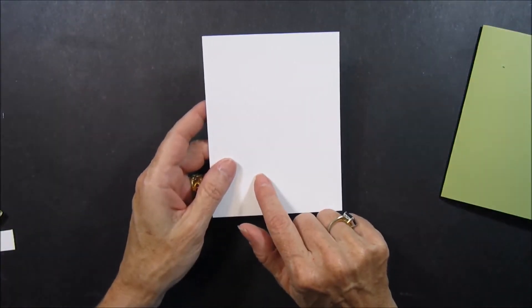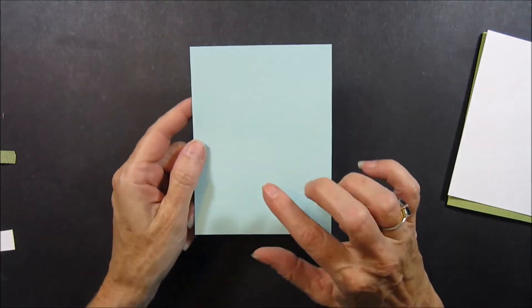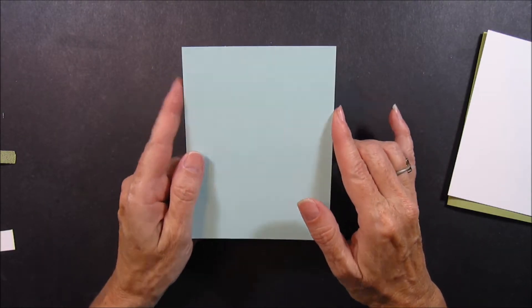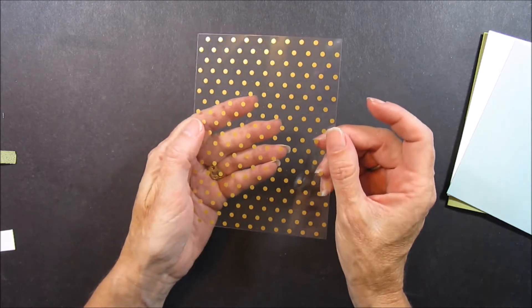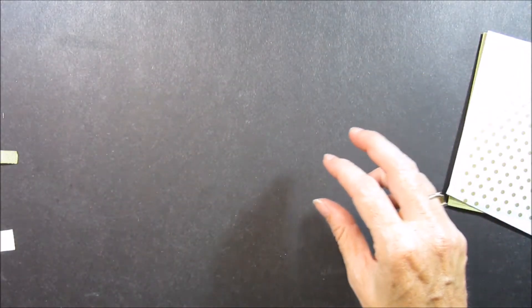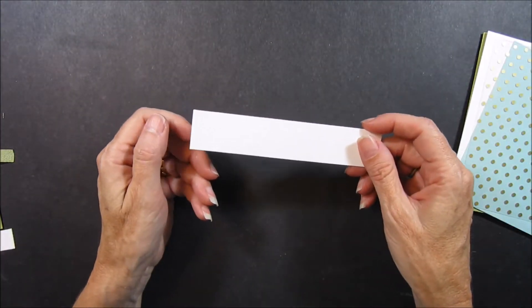You'll need a piece of four by five and a quarter inches Whisper White for the inside of your card. You'll need a piece of Soft Sky in four inches by five and a quarter. And a piece of the gold side of the little dots from the Fabulous Foil Acetate. You'll also need a scrap piece of white for stamping on for your sentiment.